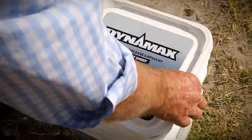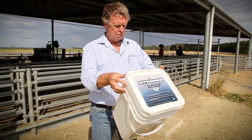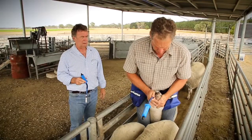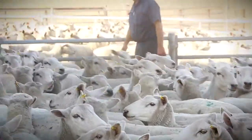As with all animal health products, read and follow the label directions carefully. It is important that the correct administration technique is used when administering controlled release capsules. If you have any questions about Merial capsules, contact your capsule stockist or local Merial territory manager. Once you learn this simple dosing technique, you'll be able to dose your sheep easily and quickly, so you and your flock can get the maximum benefit of the Merial capsules.